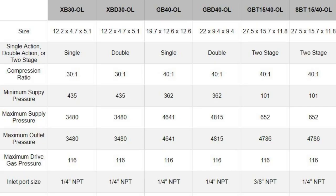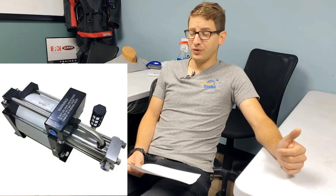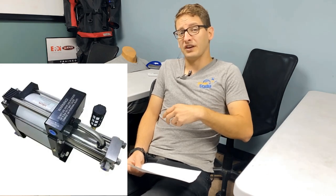Single and double action output will be anywhere from 3500 up to 4800 PSI, so for scuba diving whether you need low pressure aluminum cylinder fills or high pressure steel fills, you're covered across the whole gamut. On the smaller XB30 and XBD30, you really shouldn't try to fill a set of high pressure 133s - it's more meant for rebreather cylinders or the occasional aluminum 40, but you'll be sitting there a while. The GB series - the GB40 and GBD40 - is rated for aluminum 40s, 80s, 72s, and you can even do sets of doubles, though doubles will take a while unless you step up to the GBD40.